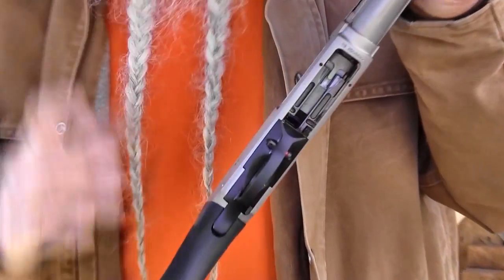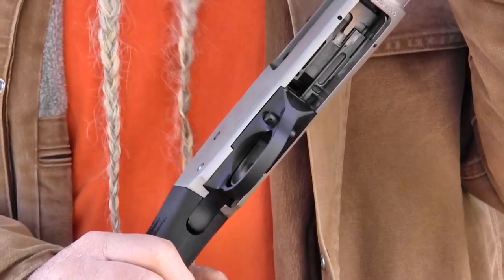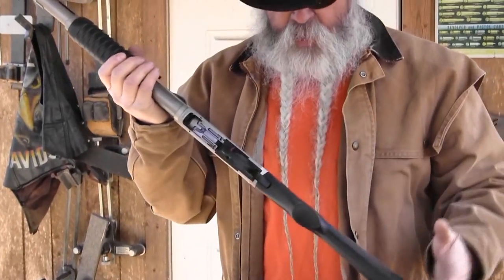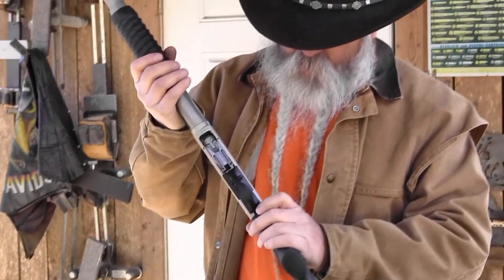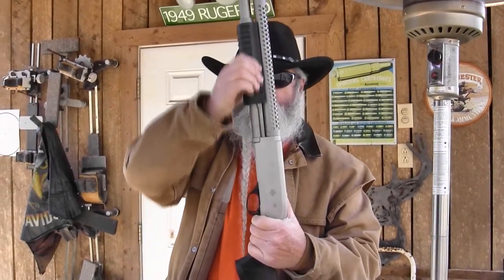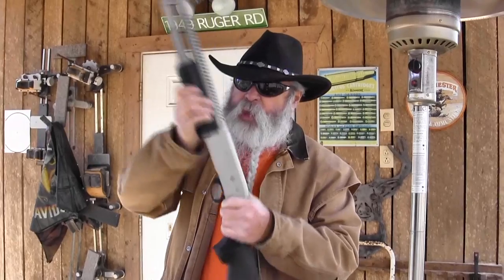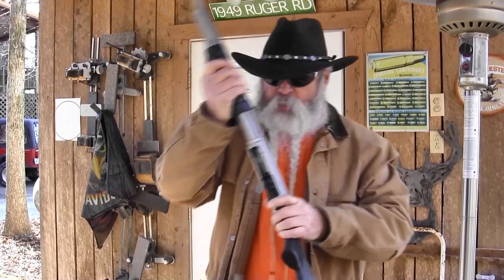It's got a cross-bolt safety. Being a left-hander, I prefer a safety on top, but that's something I can work with — I've just become accustomed to reaching there and pulling it back to put it in the fire position. It's really slick. When I release the slide, it just falls open by itself. That's pretty cool. It's got twin action bars, and like I said, it's the slickest pump gun I've ever worked.